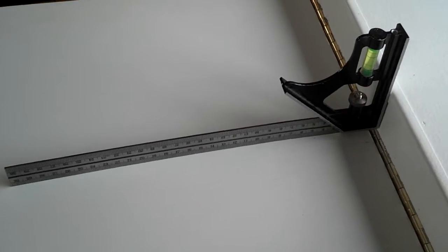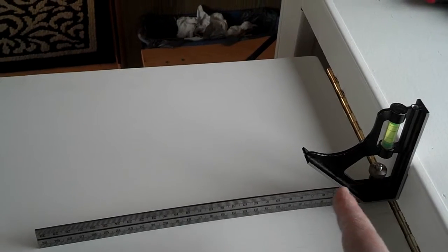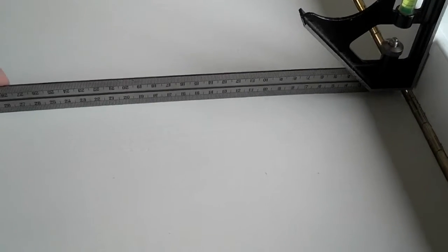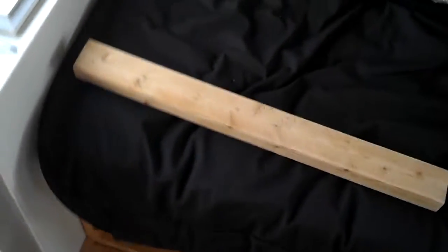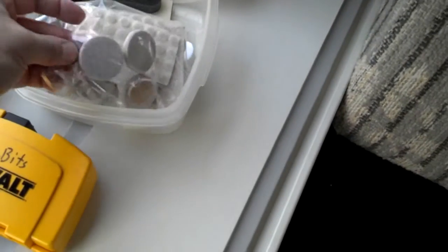I grabbed this sliding bevel instead of the speed square because you can move the angle in and out with the stop screw. I put it flush up against the trim, adjusted it slightly, and that puts it at 90 degrees. Then I just measured to the floor to see how long the leg needs to be. I got the leg cut — took a little bit extra off, about a blade width and then just a skosh more — to account for the hinge gap. I found some floor pads laying around so I'm putting one on the bottom so it doesn't scuff the floor, then I'll center the hinge on it and attach everything.